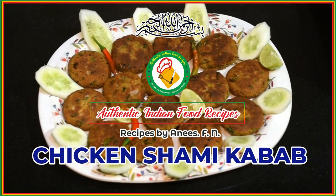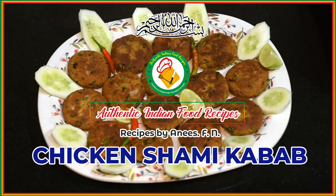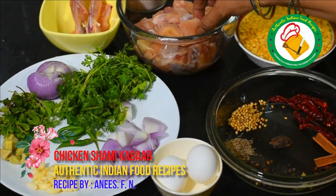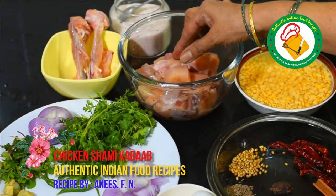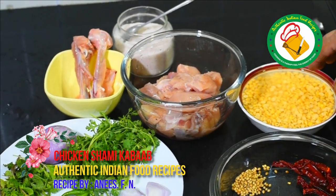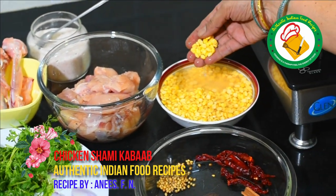Today we are going to share this recipe with chicken shami kebab. This is half a kg of chicken. It is very good to clean it and cut it into small pieces. This chana dal is about 100 grams. We have also soaked it for half an hour before.